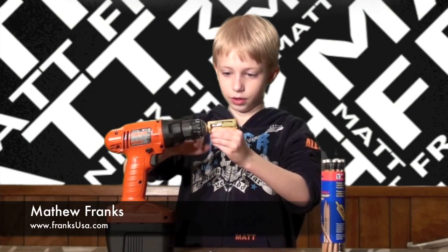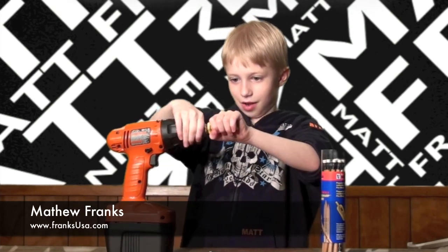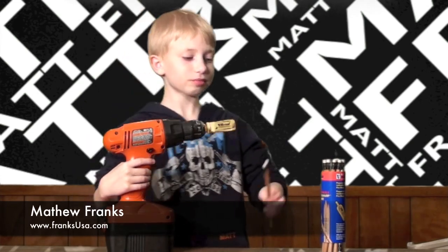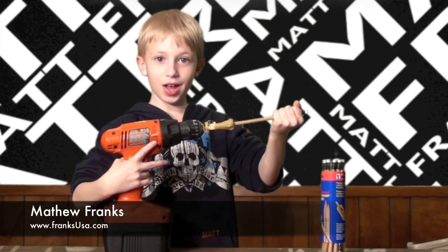Almost untightened it too far. There we go, I bet this is good enough. Now you stick the pencil in the sharpener hole, yeah.